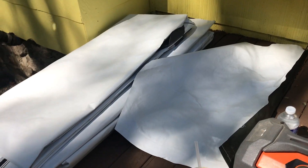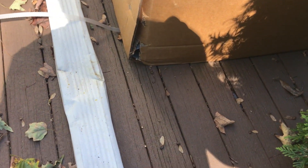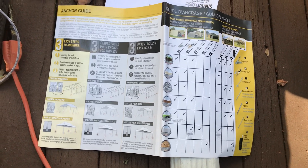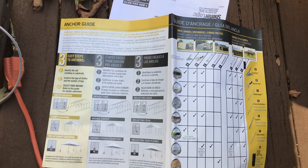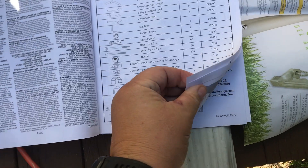I pulled out the front and back panels and the main section for the tent. It's pretty heavy but feels durable. We've got about 9,000 pieces, so let me start taking these out. We're going to go through the instructions and the checklist — identify the soil conditions, confirm the type of shelter and the number of legs. The parts are numbered, so it's easy but time-consuming. Go through your checklist and make sure you have everything; I hear they have pretty good customer service if you're missing something.